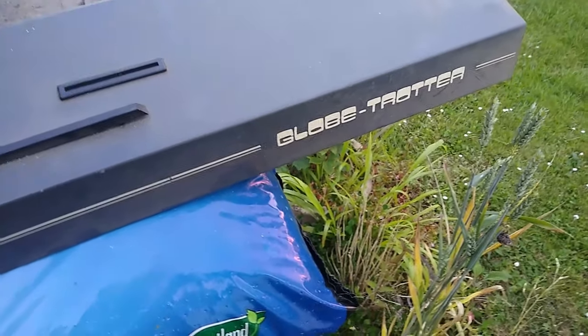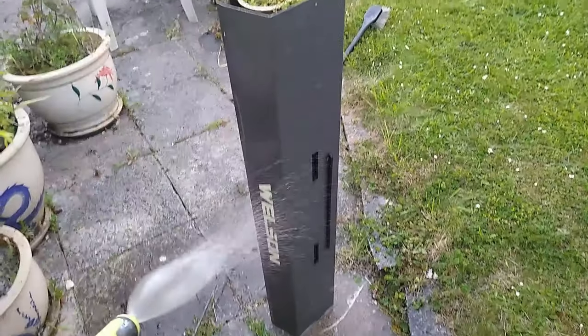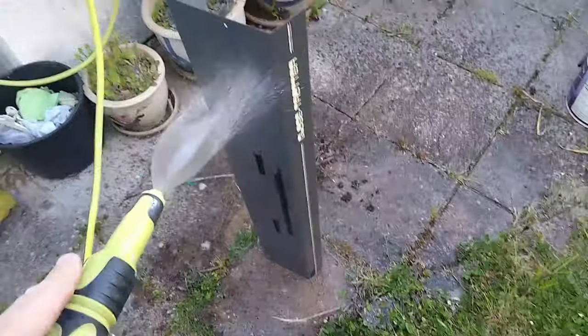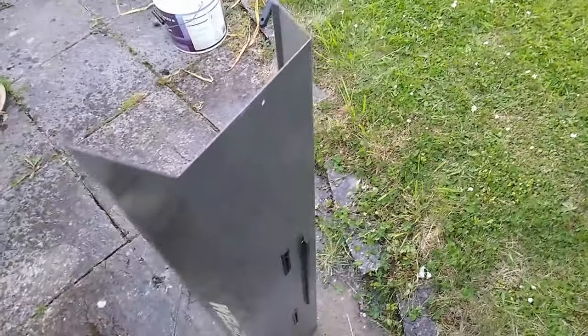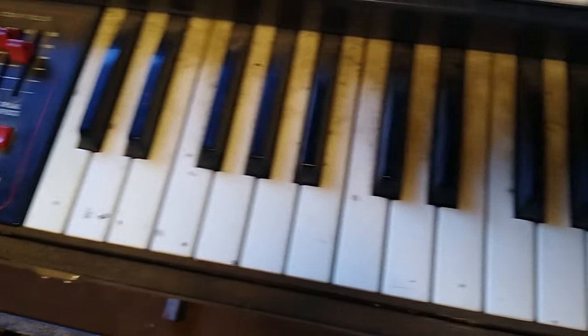I'm going to give this thing a clean - as you can see it's absolutely filthy - but nothing that a bit of elbow grease and suitable cleaning implements couldn't sort out. Part of me thinks maybe I need to retrobrite this - only joking, that's my little nod to the 8-bit Guy. This actually cleaned up quite well. I'm very pleased - just giving it a quick rinse and then leaving it in the sunshine to dry. Comparing the keys I've just cleaned with the ones I haven't done, it's cleaning up very nicely.